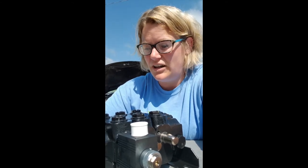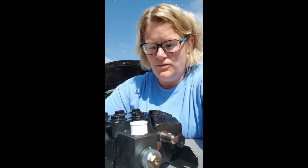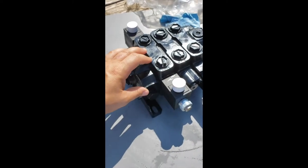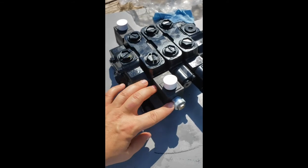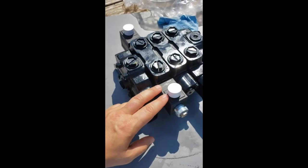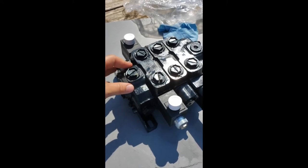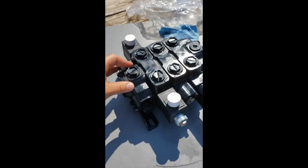If the spool was just stuck, everything should work fine after manually activating it. It's also possible there might be other things going on — if you manually activate it and then press the buttons on your joystick and nothing happens, the problem was not a stuck spool. You also know the spool itself is fine because oil flows correctly when manually activated. In that case, your problem is probably electrical — it could be the solenoids failing, the joystick buttons themselves, or the wiring harness.